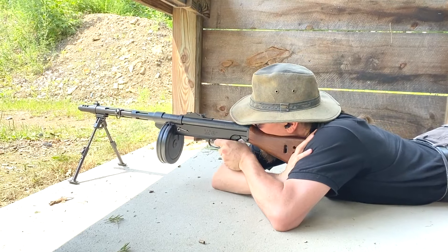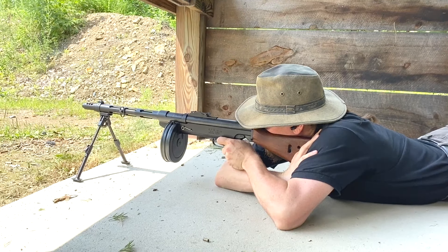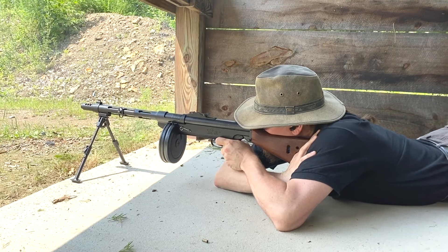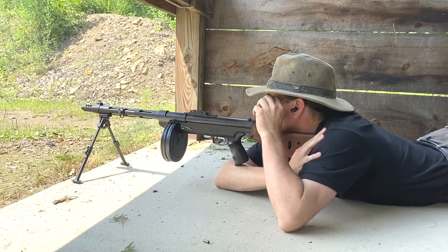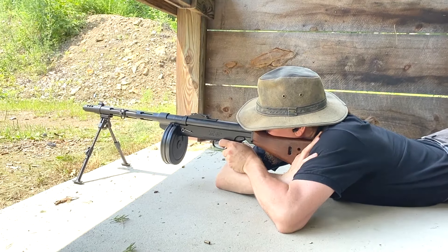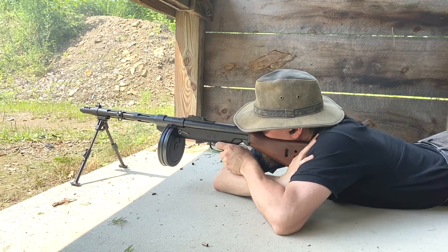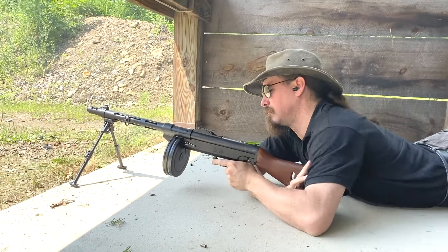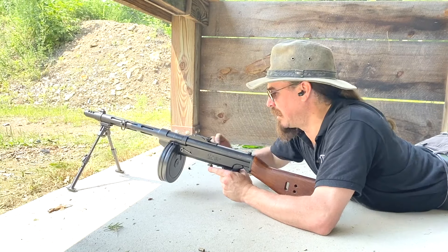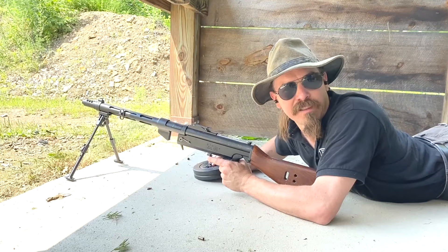We can do short controlled bursts. Glasses fog up — some humidity out there. Well, that's a little disappointing. That's the end of the ammo in the drum. I knew it wasn't full, but I thought it was more full than that.